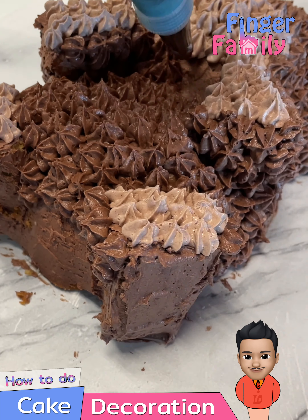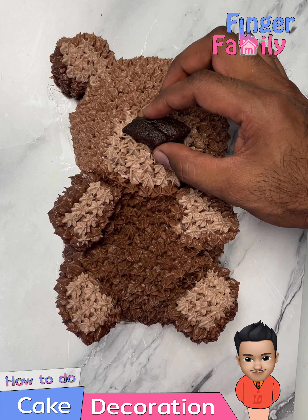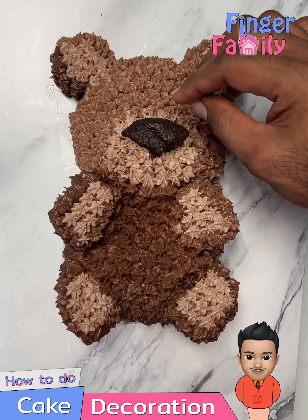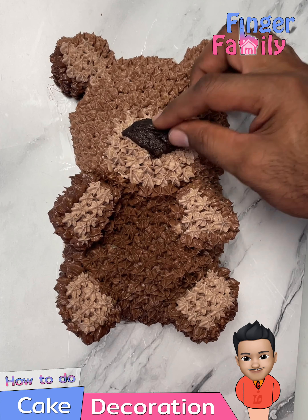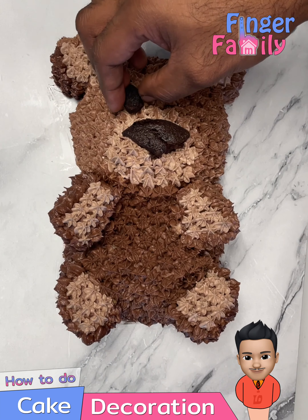Then put a little cream on the ends of the bear. Cut out the top of a chocolate muffin and make the nose of the bear. Use the leftover from the muffin for the eyes and smile.